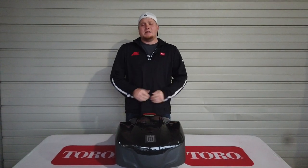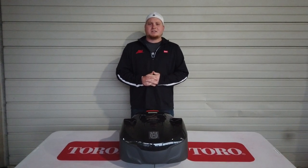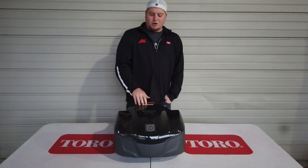Hey, this is Chase with SLE Equipment. We're located in Antioch, Tennessee, 20 minutes out of Nashville, Tennessee. You can call us at 615-641-7720 or look us up online at sleequipment.com. Right here in front of me is my Husqvarna Automower.